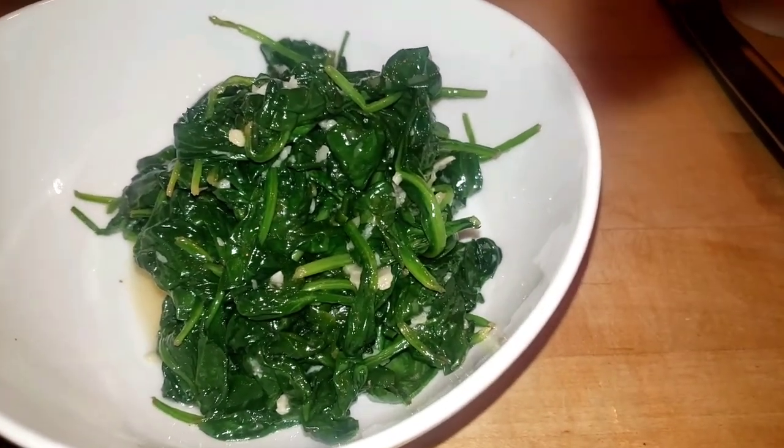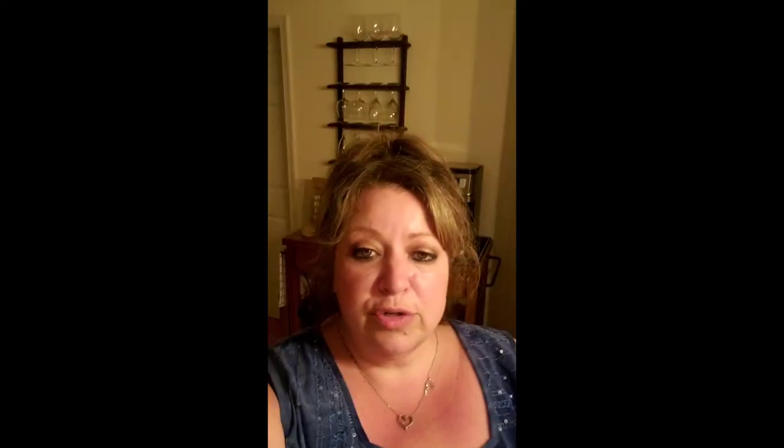Hey everybody — Ken here. Lisa made chicken cordon bleu, rice, spinach, a salad, and some bread. I'm going to take a bite of the main attraction right now. She gave me a crunchy piece. The combination of the chicken, ham, and swiss cheese is really, really delicious. I'm glad she made this tonight — we haven't had it in a little while and it's one of my favorite dishes. Please try it, thanks a lot, have a good evening!